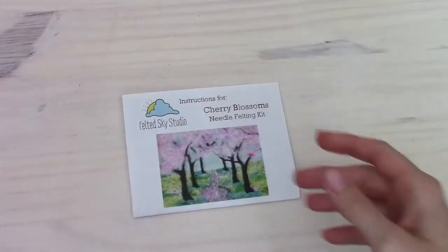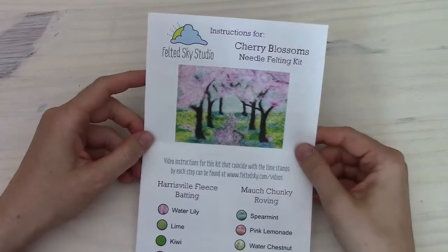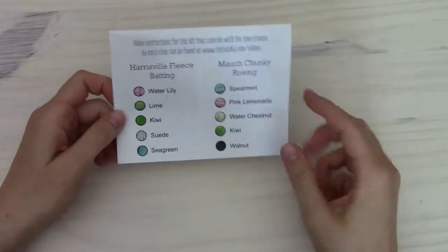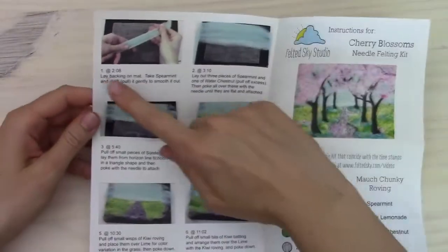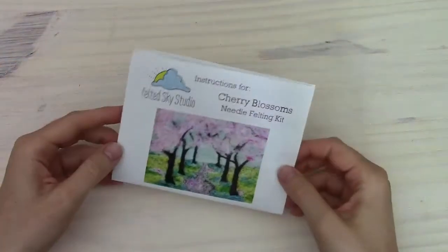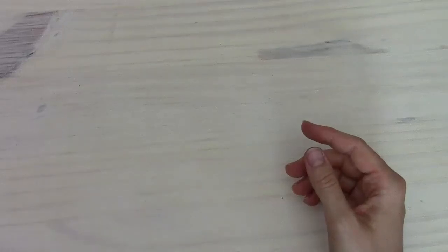The other things in the kit include this instruction sheet. Watching the video is really the best way to learn how to complete the project, but the instructions are still handy. First, they have a little color chart so you can match up the colors — I do use their actual names when talking about them. Also, each step has its own numbered picture, and with the numbers is a little time stamp. So if you need to go back to a certain step, you can see exactly where to scroll to on the video.